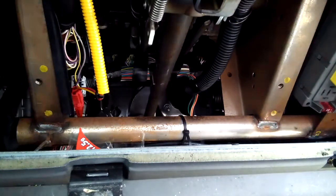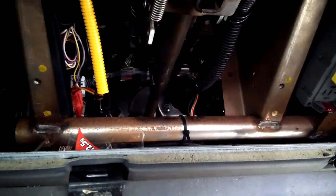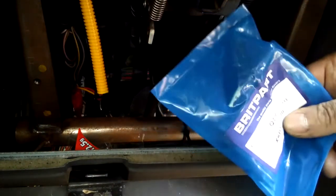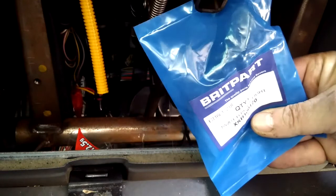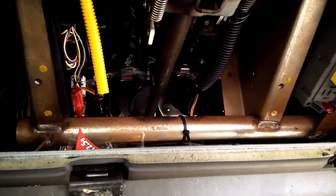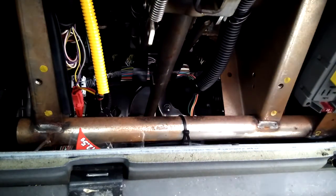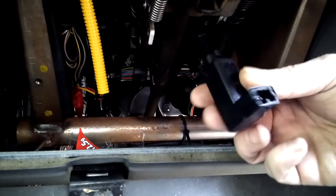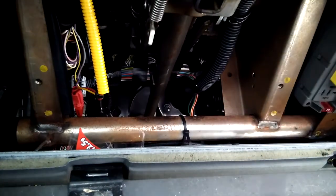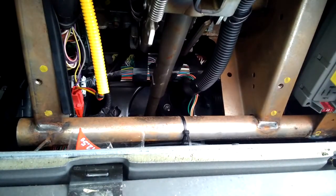Then you get your new one, which in this case is a Brit part — depending on how you feel about Brit part. I normally give them a yeah. And we fit that. There's our new one, lovely. I should put the old one to the side, because if I happen to drop this it might lie with the other one and I won't really know which is which.